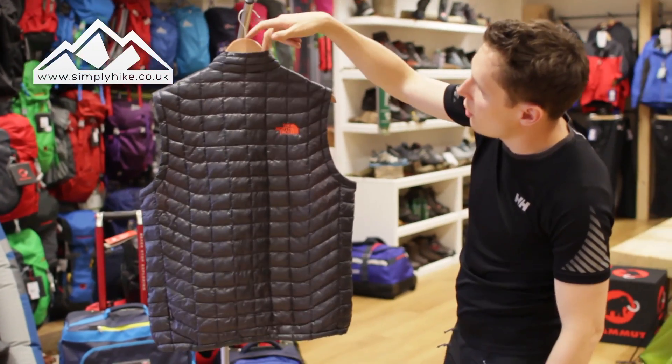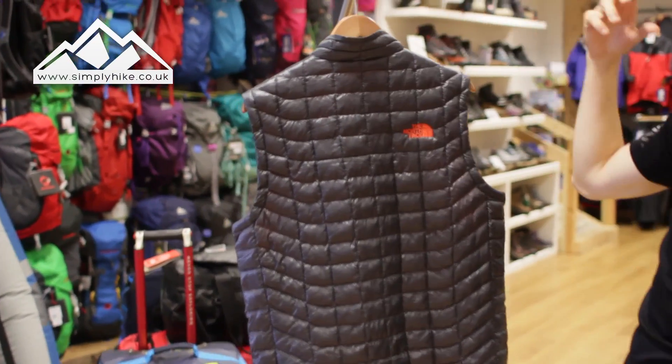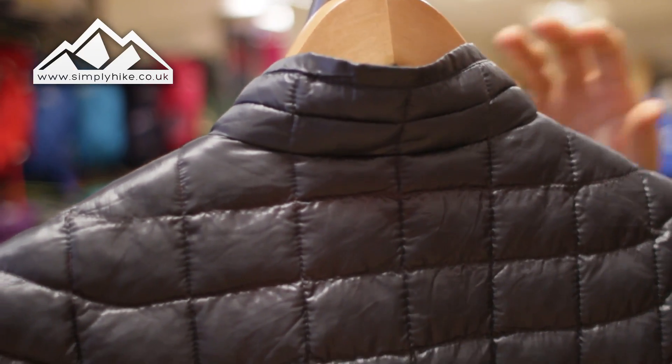You've got a nice collar on the top part there as well — not too high but not too small. This has got the Thermobool technology inside it, so it's going to keep you nice and warm and really reduce the wind chill on the back of your neck.